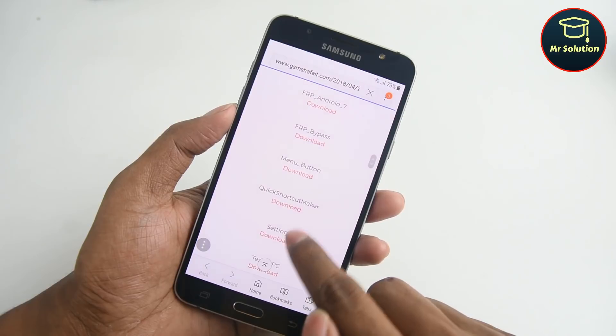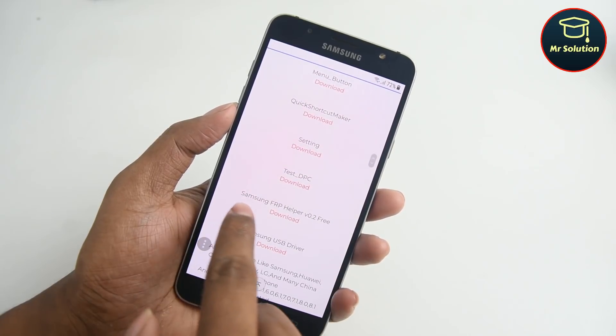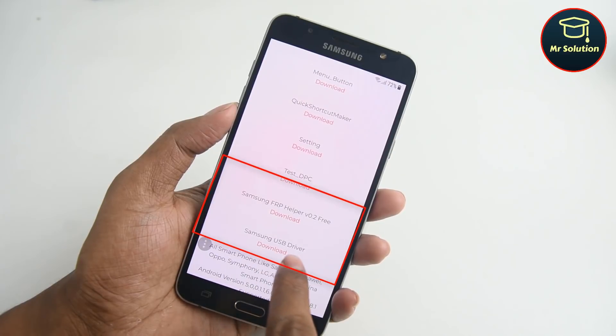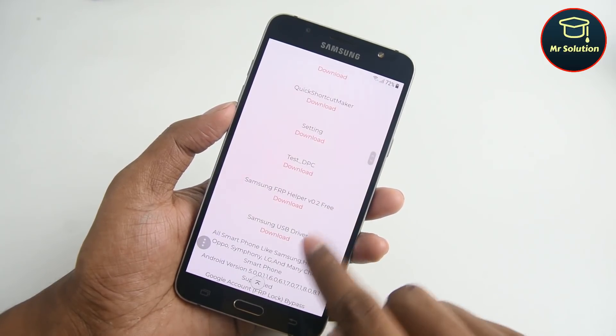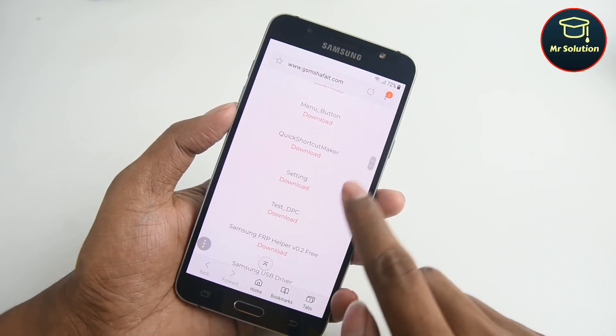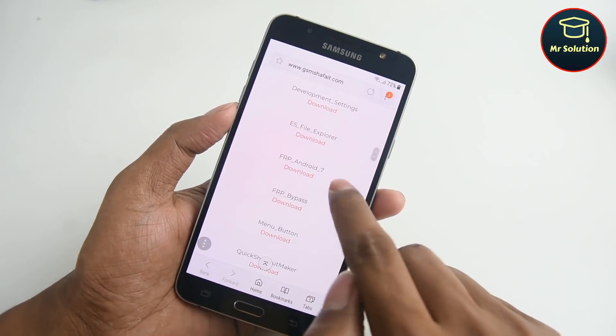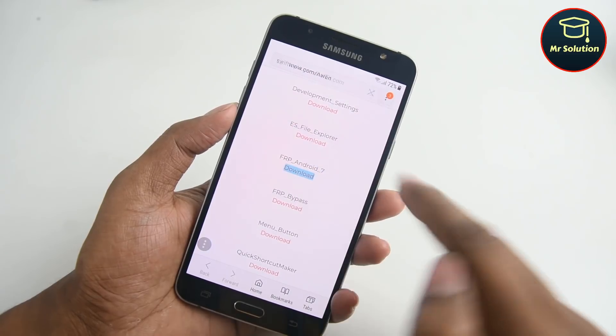Download Samsung FRP Helper and Samsung USB Driver Helper on your computer. Download FRP 7.0.